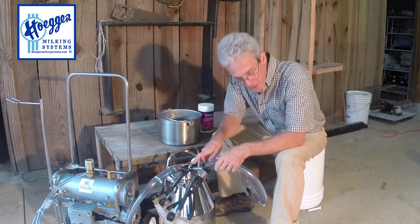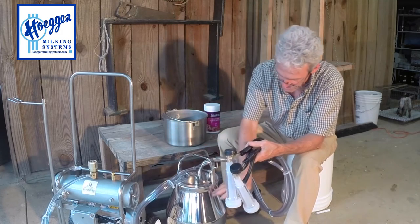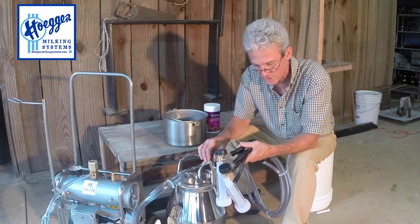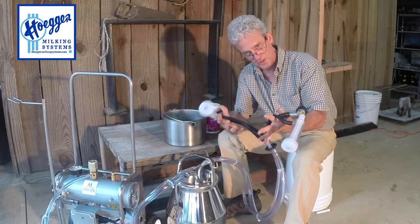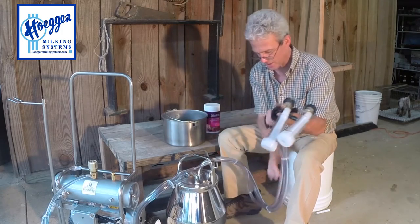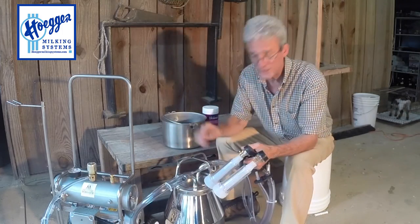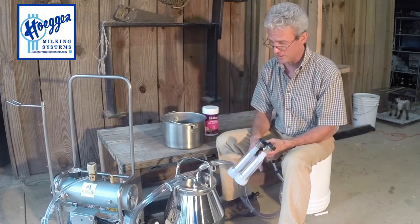This is a little different from our belly pail system — there are advantages and disadvantages. The advantage is that it holds 4.4 gallons, so you don't have to dump the bucket quite as often. The disadvantage is that you've got milk lines to keep sanitized and clean, and you've got a larger pail. It really just depends on your needs and how you want to run your dairy.